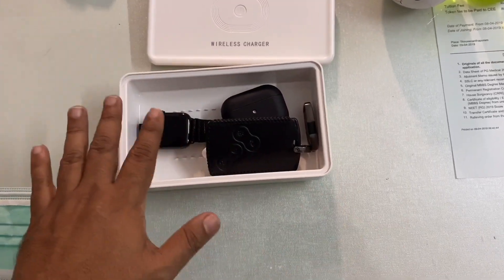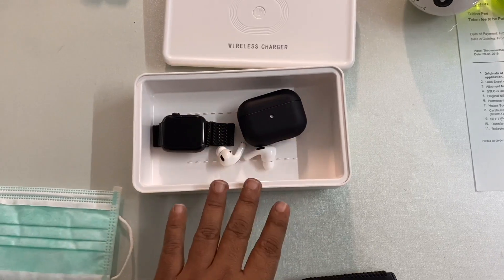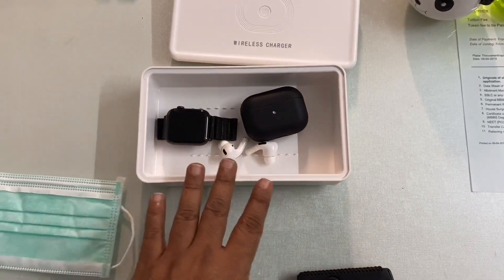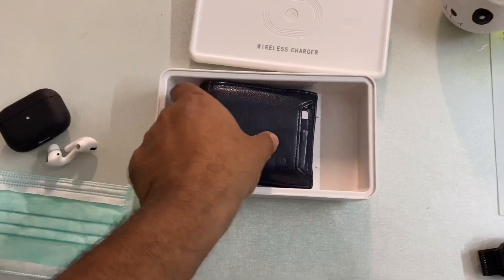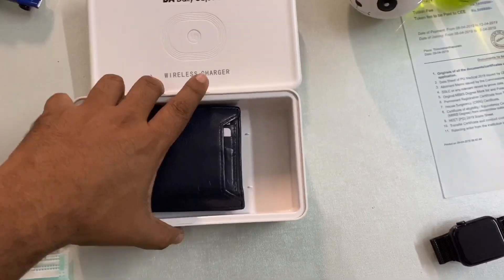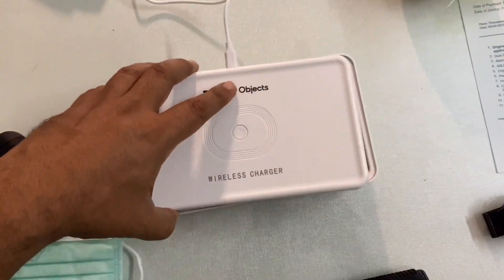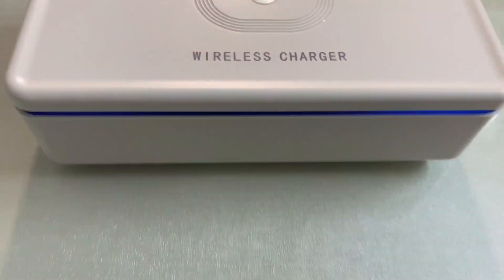Ideally, don't keep too many items inside — there should be adequate space in between. I also recommend using it on both sides: first sterilize one side, then after the process is complete, repeat it for the other side as well.